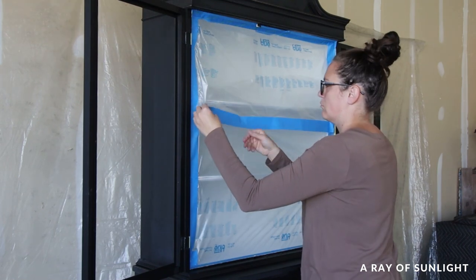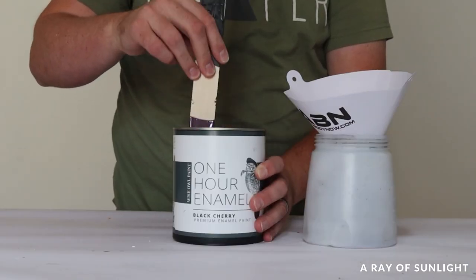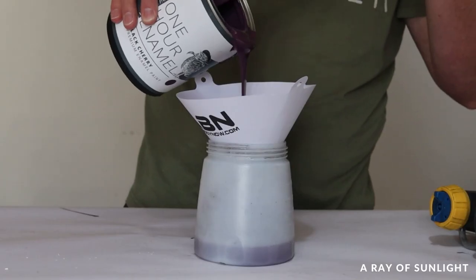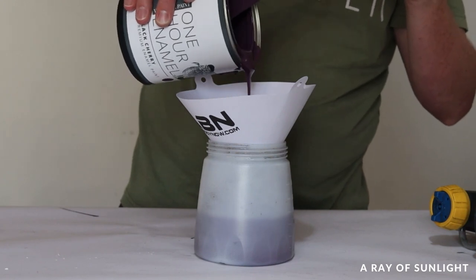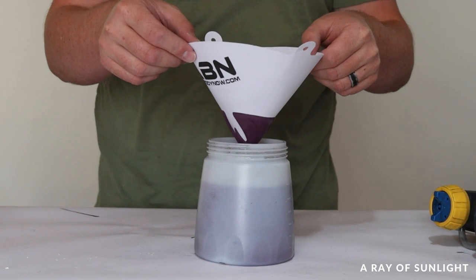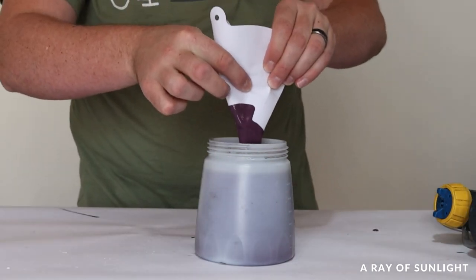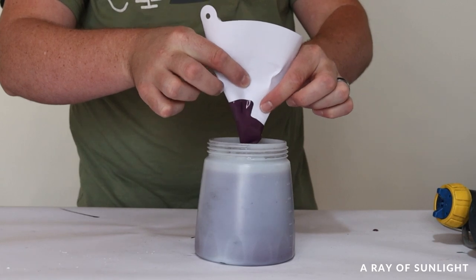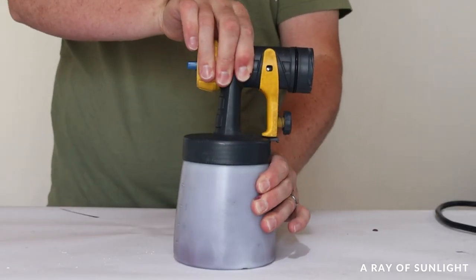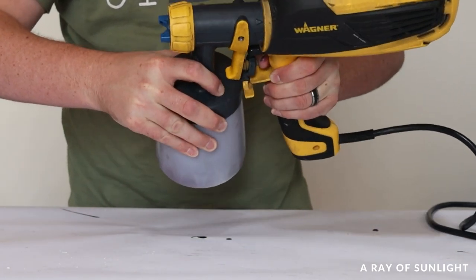While I was doing that, my husband put the paint in the paint sprayer. For this project, we picked out Wise Owl One Hour Enamel in the color Black Cherry. I've heard a lot about this paint, and even though I used it once a long time ago when it first came out, I wanted to try it again. What better way to paint a china hutch than going bold with a color I've never used before? Wise Owl says this paint doesn't need to be thinned even when spraying, so we didn't thin it.